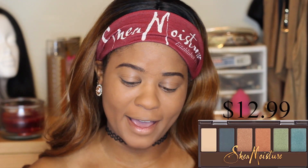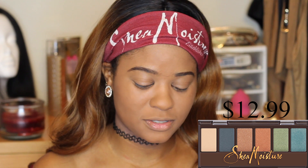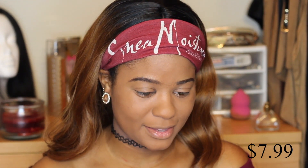This is the first beauty box we received. The first item is the Ocean Glass Mineral Eyeshadow Palette — it is six shades, ranging from neutrals to a couple pops of color. I'll have some swatch pictures up here. We also received an eyeliner pencil.